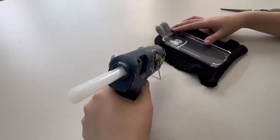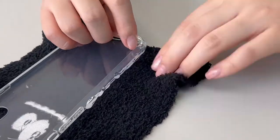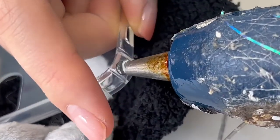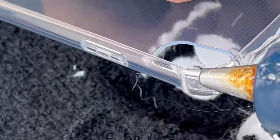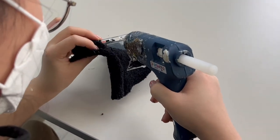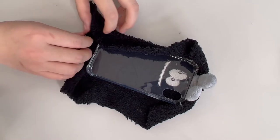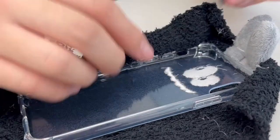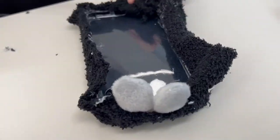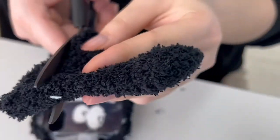Place the phone case on the sock and use the glue gun to attach the sides, top, and bottom. Be careful when you're using the glue gun as it is very hot — I got burnt several times when I was making this. Cut the remaining sock at the sides, then trim the edges and use the spare pieces of sock to cover up your mistakes.